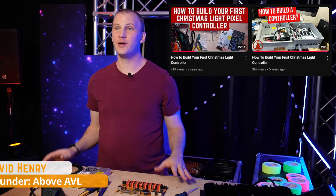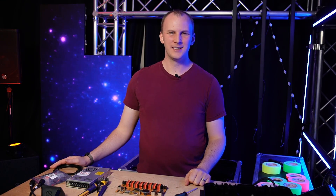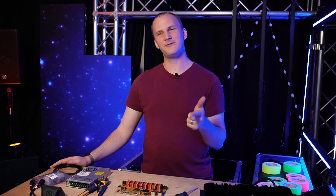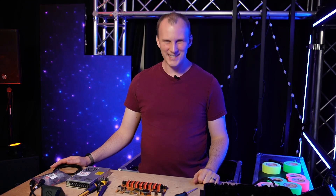All right, this is going to be so much fun. One of our top videos historically is how do I build a Christmas light controller, and so today we're going to do it again. We're going to talk about some of the pros and cons between different methods, I'm going to show you my lazy but fast and effective method, and we're going to dive in and have a lot of fun. Let's do it.